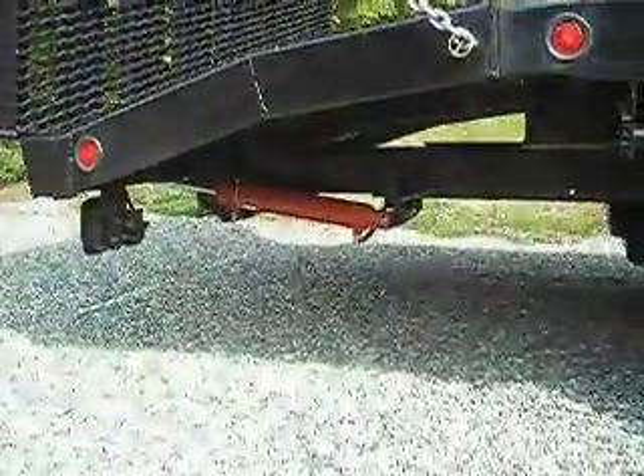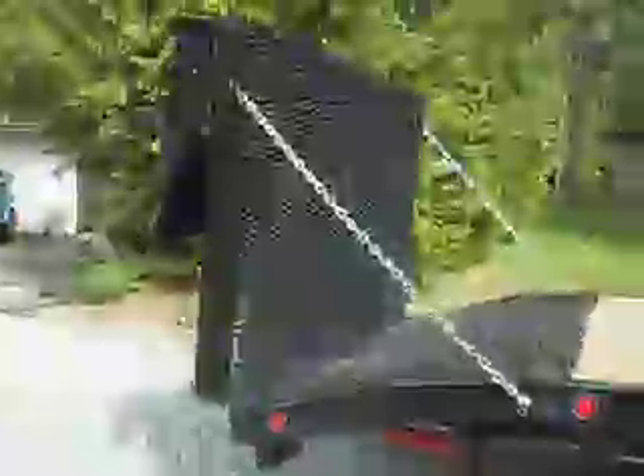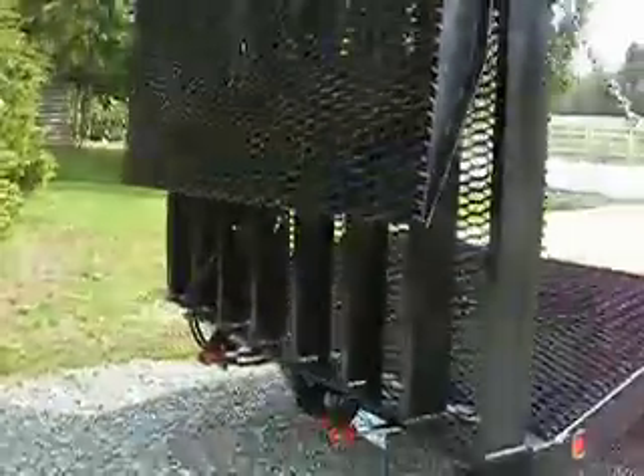Underneath the back here, we got the hydraulics driving the ramp. It's a bi-fold beaver tail ramp. It comes out to a little over eight and a half feet. Each section is independent of the other.